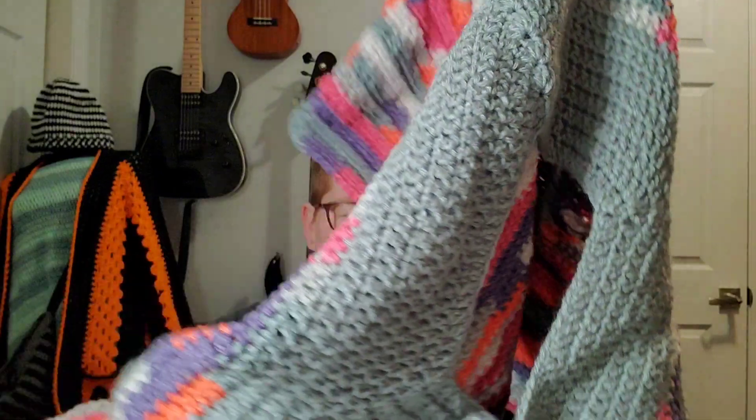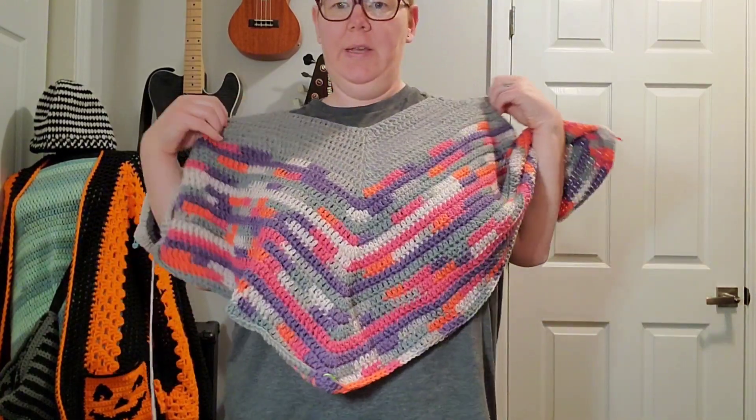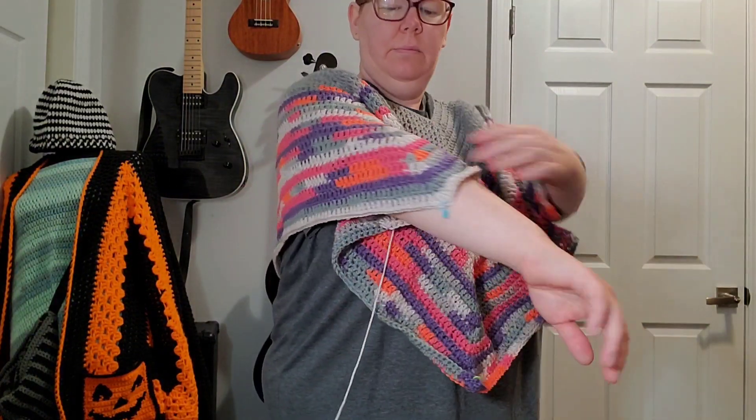Let's try it on and see how far I am. We are making progress! Let me stand up and show you — let me pull some yarn out. We are getting there, I am loving it! See the corners right there?